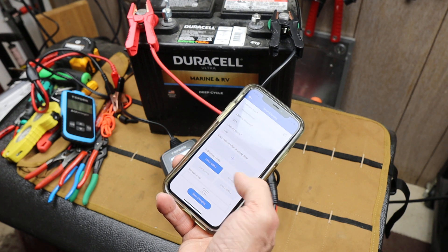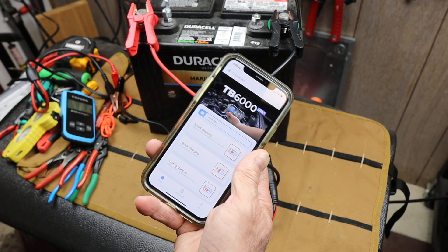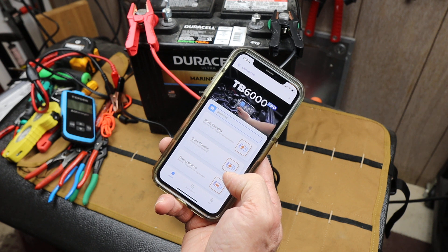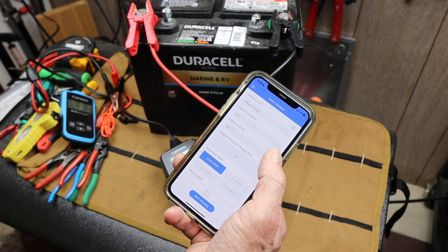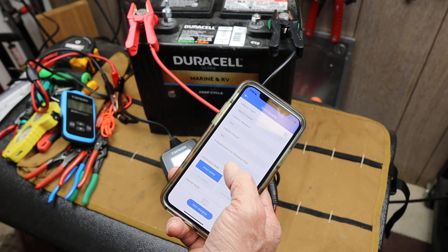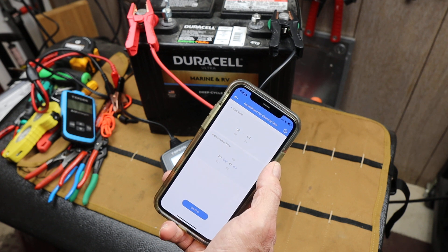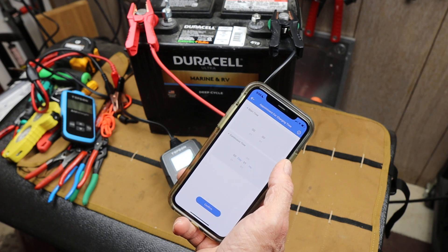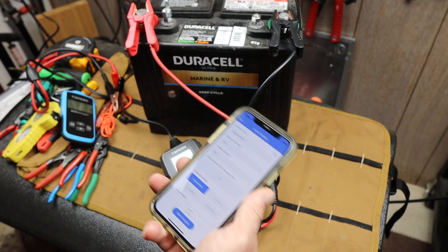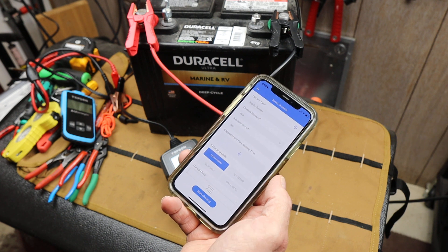I'm going to set up the charging right now and I actually have two choices here. I've got the smart charging and the quick charging. If I go to smart charging, basically it will take its time and figure things out. I can actually set up a time slot for it, because if you live in a place where it matters what time of day you're using electricity — maybe the rates change — you can set it up for that, or if you have limited electricity or live in the sticks, you could have it do it in the middle of the night.